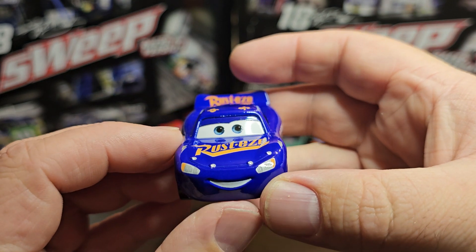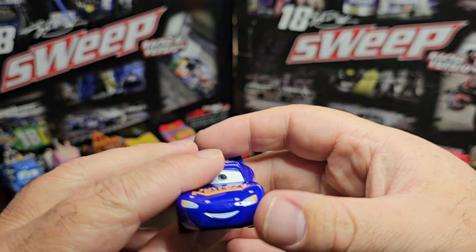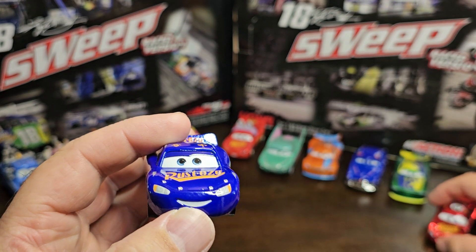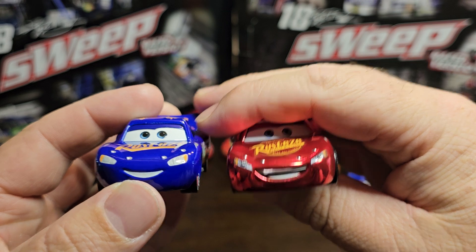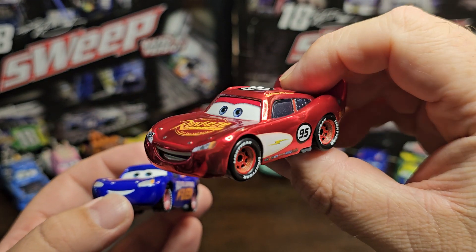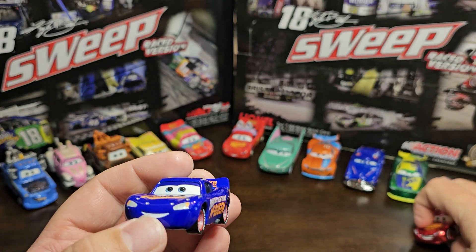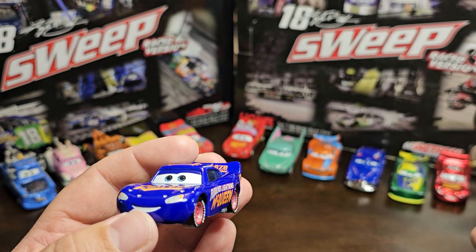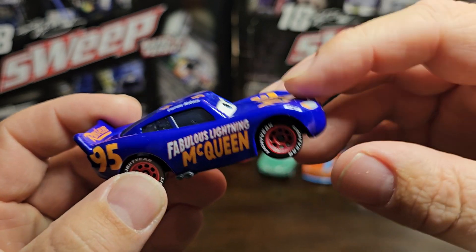On the back you got 95 for Doc Hudson — looks good. The front face expression looks so good, I like that. Hold on — is that the same expression? No, you got the teeth — the grill. If you haven't seen that video, it's on the Chrome Lightning McQueen, which was in the last review. So if you haven't done so, please watch that one also. Still cannot find the same face expression — so weird.